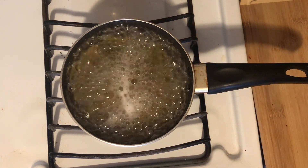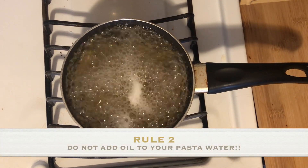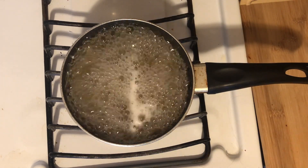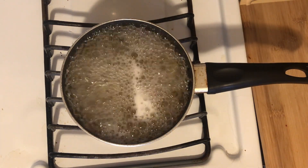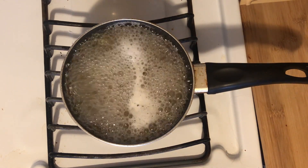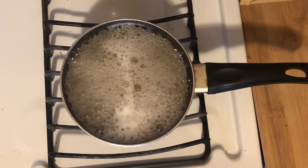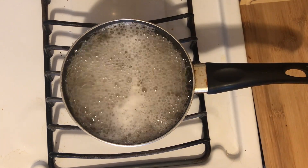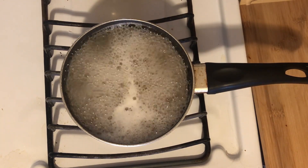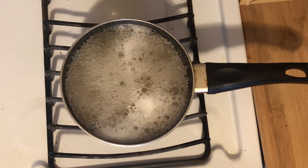Rule number two: do not put oil into your boiling pasta water. The oil is just going to make the pasta noodles or shells, whatever you're using, slippery, so the sauce that we're making later will have a harder time sticking to it. You want your sauce to stick to your pasta, so please do not add oil to your pasta water. Who came up with that? I don't know.